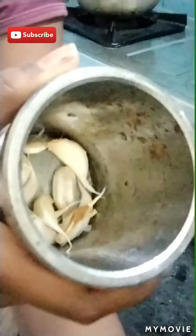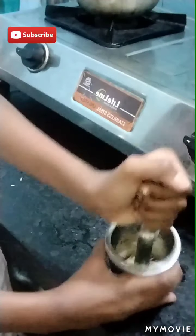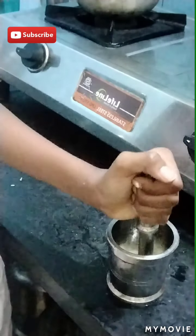Subscribe to our channel. We will be able to make a recipe. I just want to finish a recipe. Click the formula for that recipe.